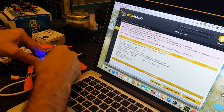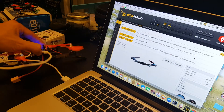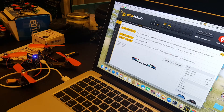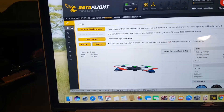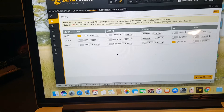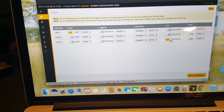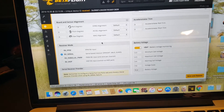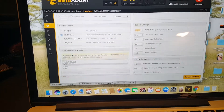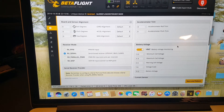Then reconnect and it will connect to the board. You can see everything is working fine. I hooked everything up, tested it, and it works. Two things to note: first, if you want to use SBUS, you have to enable UART3 Serial RX, then go to the receiver settings, choose RX Serial, and select SBUS. You should also enable VBAT here.